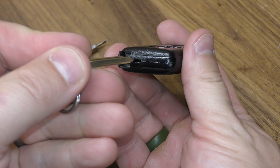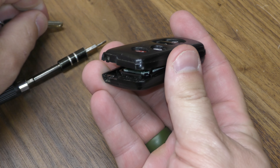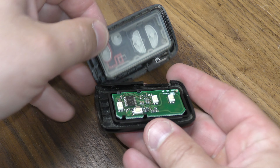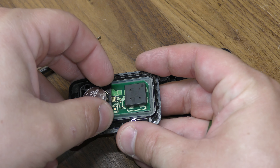Next, take your mechanical key, place it right here, and just give it a good firm push and a twist. Now you have access to your battery, and this is where I like to use a screwdriver.